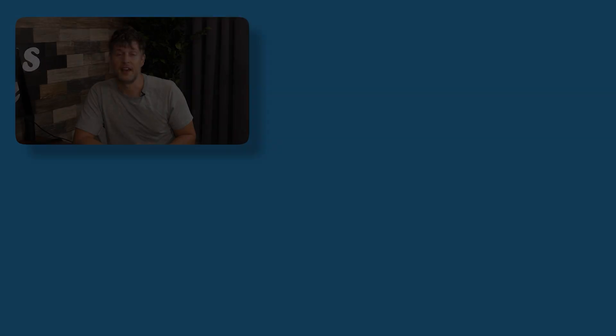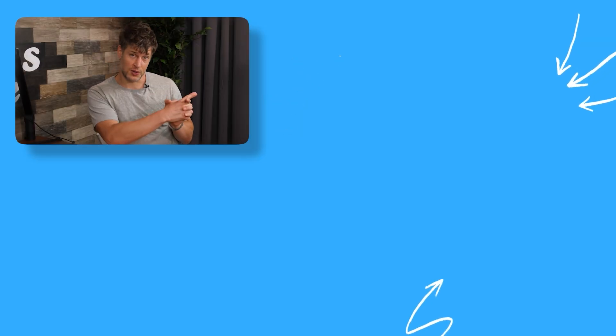That's my best take. If you liked that video, check out this one here and I'll see you there.